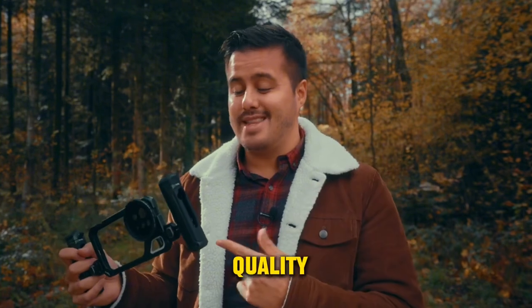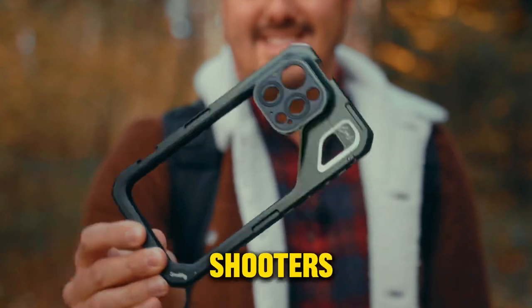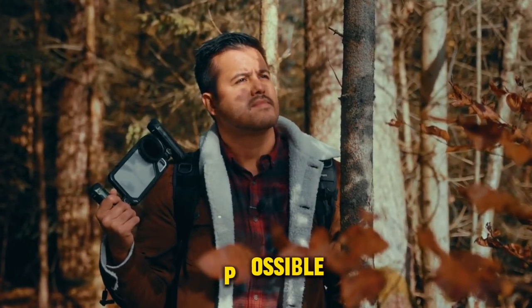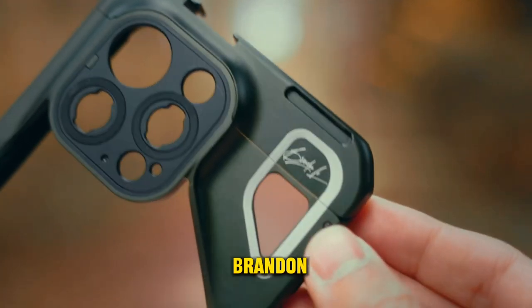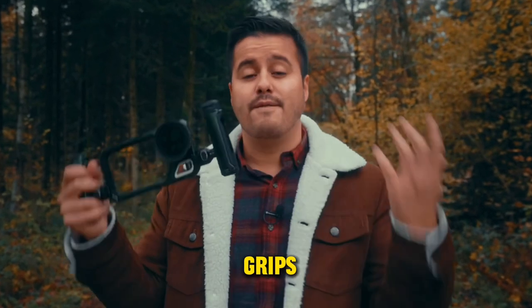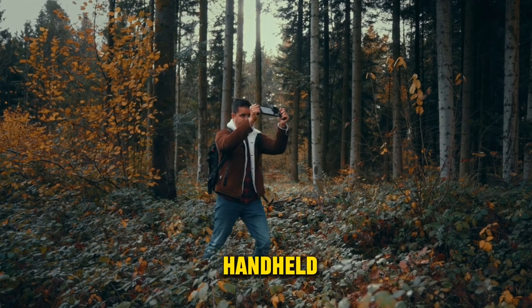Firstly, the build quality is premium. It's incredibly lightweight, ideal for mobile shooters on the move who prefer to keep their gear as light as possible. It also has a beautiful green and black color combination along with Brandon Lee's signature. As you can see, the cage includes two grips for setting up dual hand mode, enabling smooth handheld camera movements.